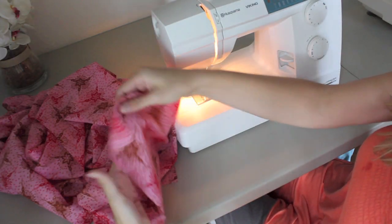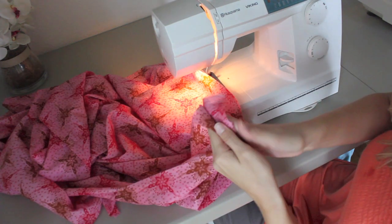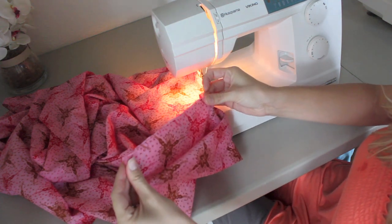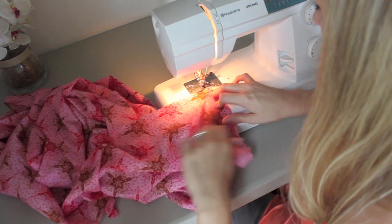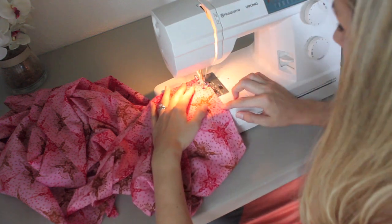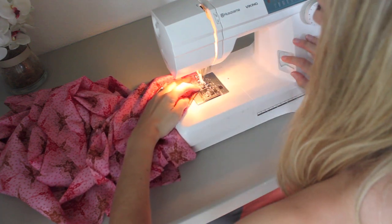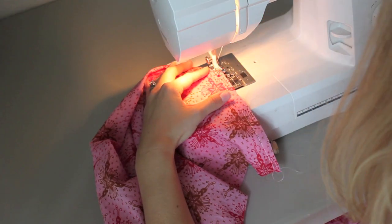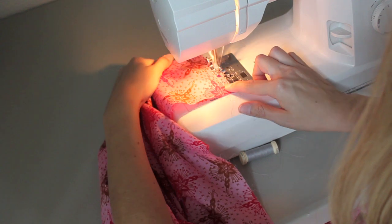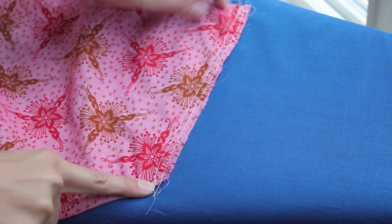Next, using the pin to keep track of the right side, place your right sides together so you can sew down the seam. Line up all of your edges and make sure you backstitch really well on the front and on the end. Then zig-zag stitch down that seam to help with fraying when it's in and out of the wash. Make sure you backstitch well. Do this for all four sides.